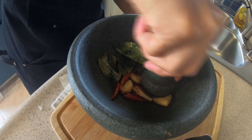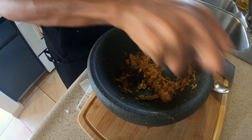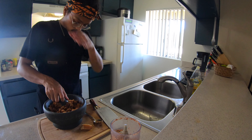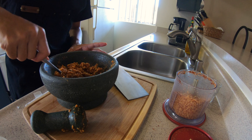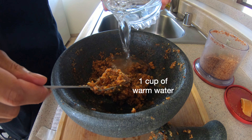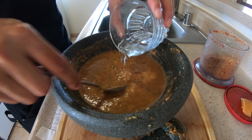Then I grind all my fresh ingredients using this olekan or cobek as we call it in Indonesia. I grind them up into a paste-like texture, then I add my peanuts and two tablespoons of salt to start with. You want to make sure it's salty though, because you're going to add some water at the end. After you mix it all well, it should look like this. I set aside half of it for later, then I add a cup of warm water — but make sure you add the water little by little so you can control the consistency of your sauce.